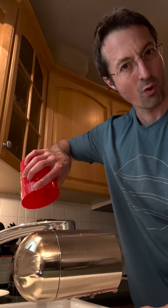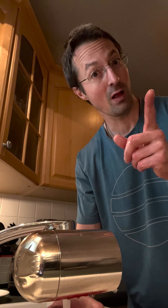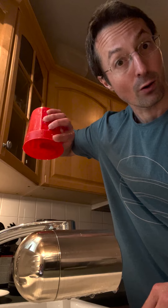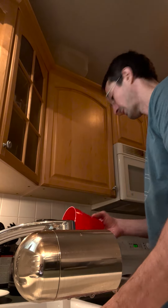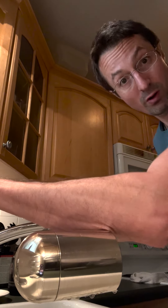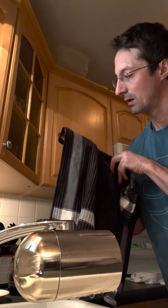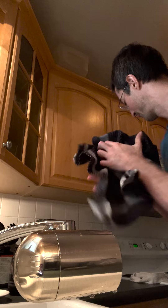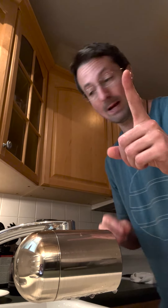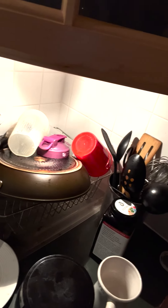We pour the water out — is it clean? Not yet. We take the water and swirl it in a counterclockwise motion and pour it out. Then I shut the water off and dry my hands with this cloth right here — it has a great stripe. We put this back, and then we take this cup, turn it upside down, and just leave it right there.